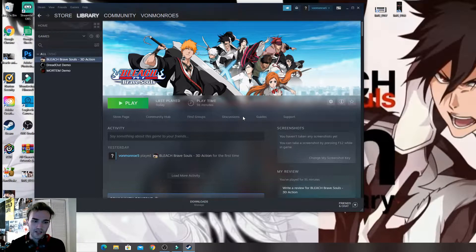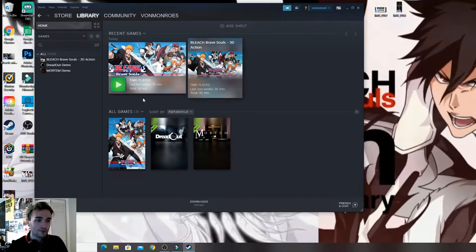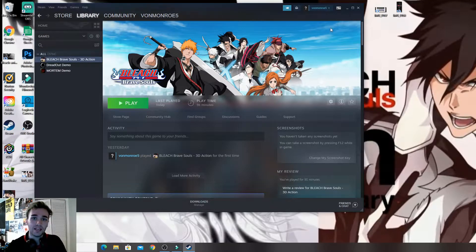Number one, you just want to download Steam if you don't already have it. Just go to Google Chrome, type in 'Steam download', download it, log in or make an account, then go to the store, type in 'Bleach Brave Souls', and it should just pop up immediately. Download it and it should pop up right here.